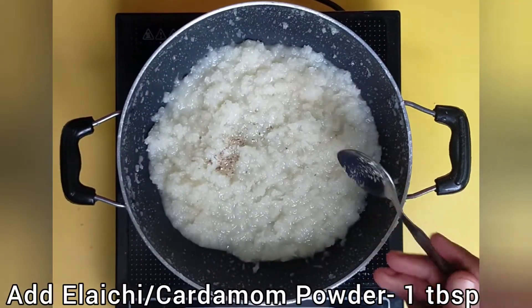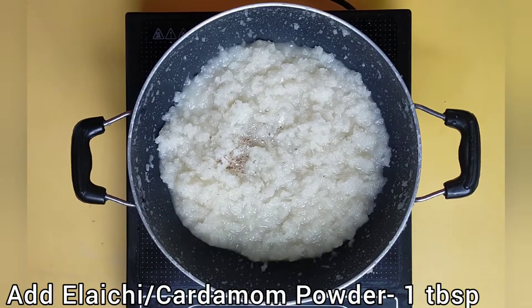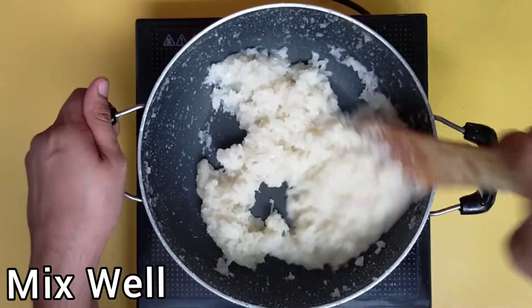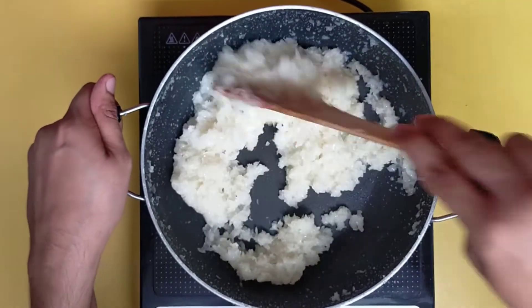Now add 1 tablespoon of cardamom powder. Mix it well and divide the coconut mixture into 3 equal portions.